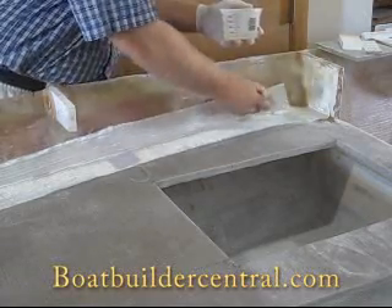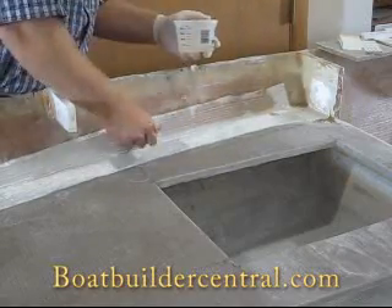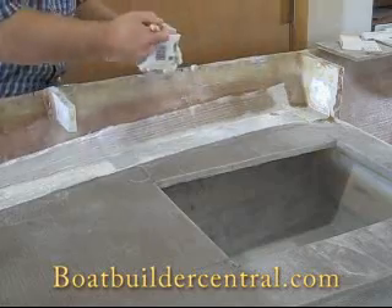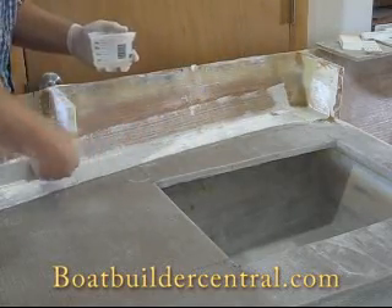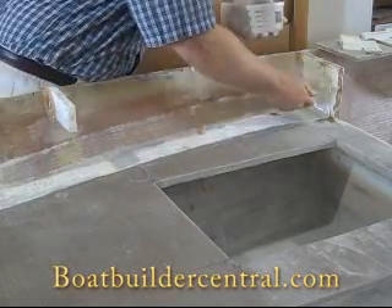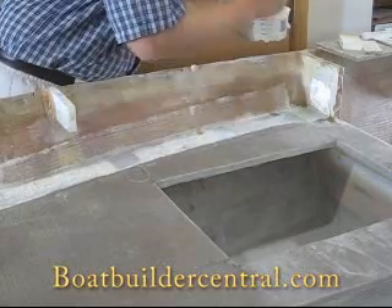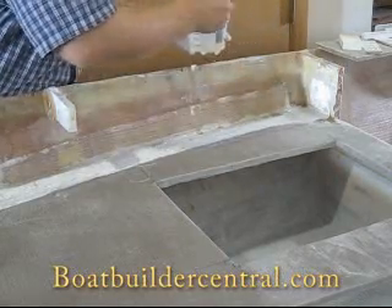Using a 2 inch chip brush, begin wetting out the fiberglass tape. The tape will not go completely clear right away — just keep working your way down the seam as the epoxy soaks into the fiberglass. It's helpful to begin by wetting out a length of tape about 24 inches long. Start on the top side of the tape, so any excess will drip down and help wet out the lower portion.